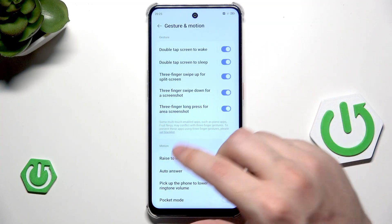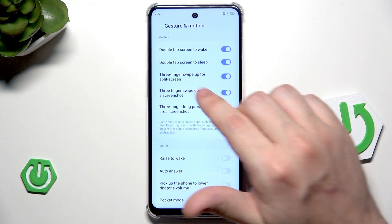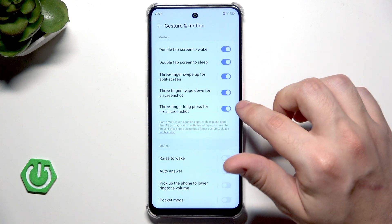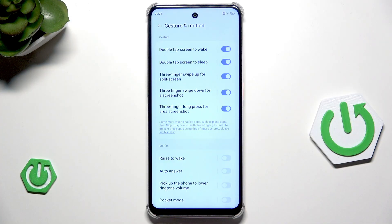We also have a cool way to take a screenshot. We have three fingers swipe up for split screenshot, three fingers swipe down for a screenshot, and a three finger long press for area screenshot. Let me show you how it works.